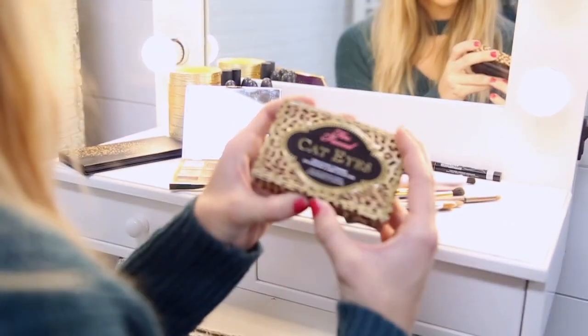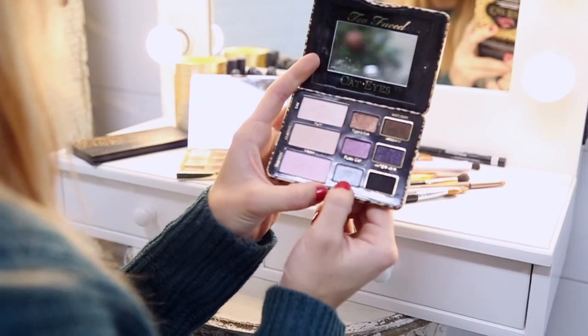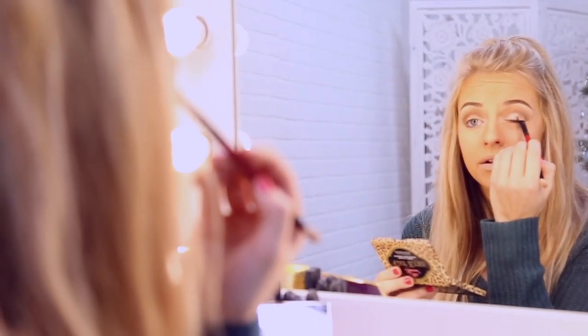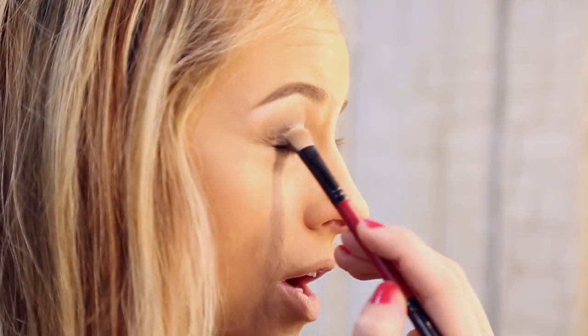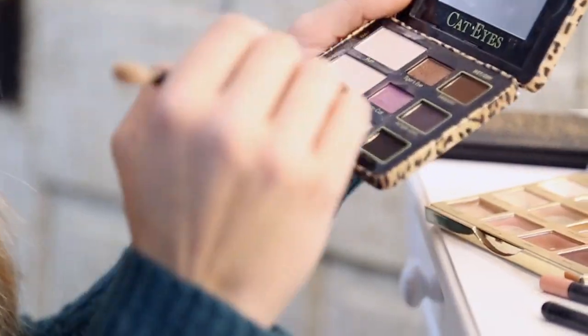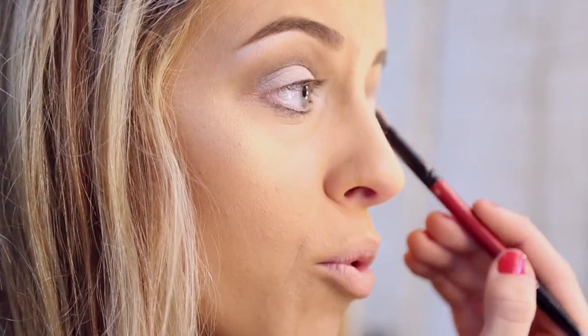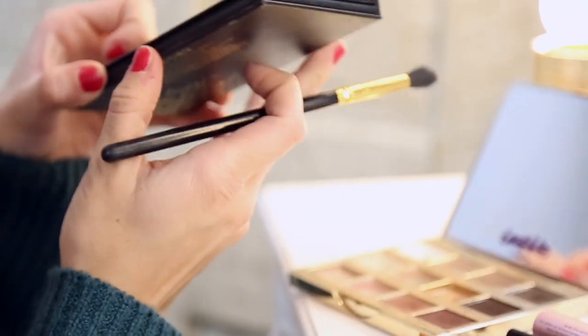I'm going to grab my Too Faced cat eyes palette and I will be using Kitty Glitter Blue. I will be applying it with one of these thick-end brushes that comes in an eyeshadow palette, applying it all over the eyelid underneath our line that we made, just dabbing lightly. This can work on any eye color — with dark eyes or dark hair, this will probably pop even more. Now I'm going to go back one last time with my blending brush and go back to my Bare Minerals Wheat.